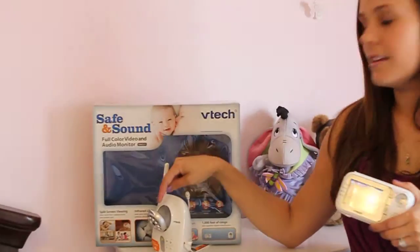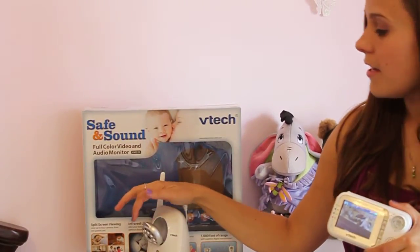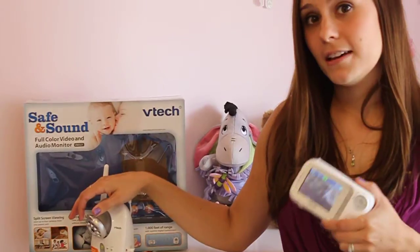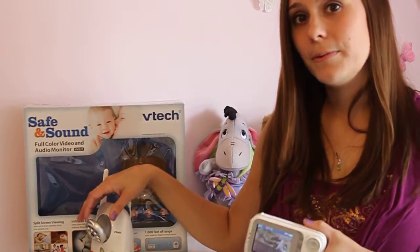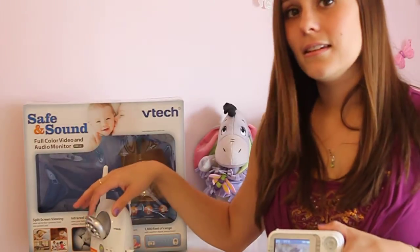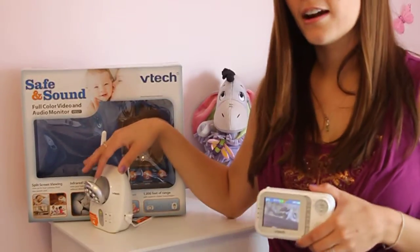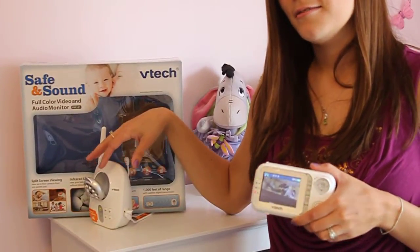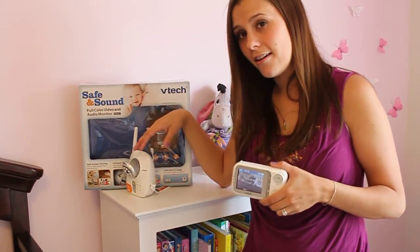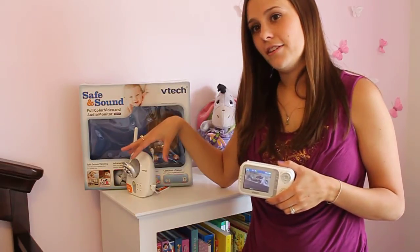It also has infrared night vision. The base has these little lights on it that light up at night, which is great for my daughter's room because I have blackout curtains for her since she can't sleep in the day without them. This enables me to see her clearly without squinting at the screen wondering if that's her or not. I love that feature.